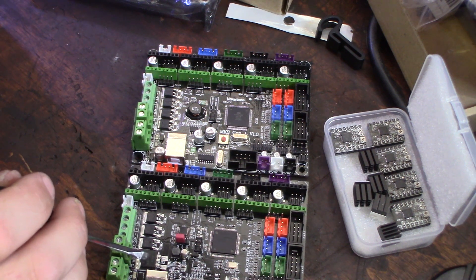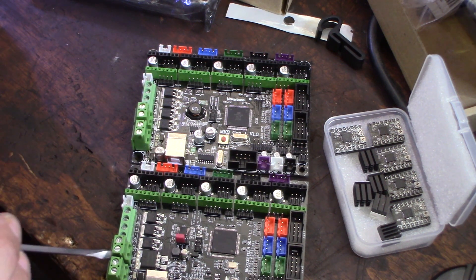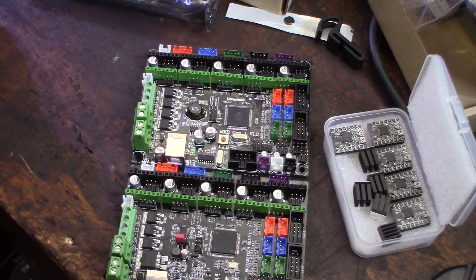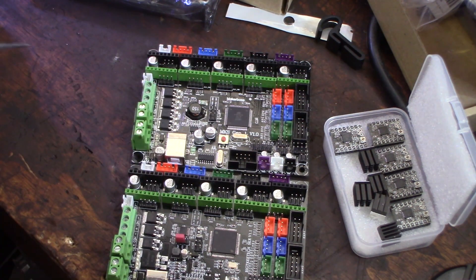This area looks a little bit different — I'm assuming these are the MOSFETs. I use external MOSFETs on my ANET, but the printer bot has such a small heated bed that I just run it through the actual board.